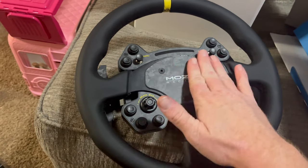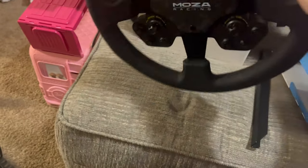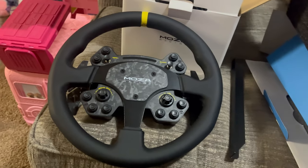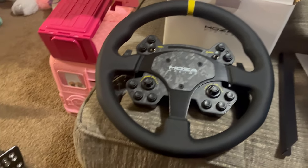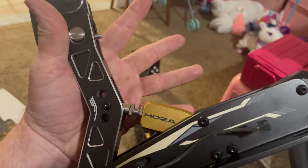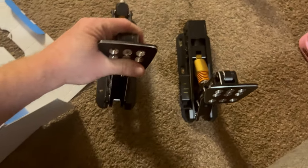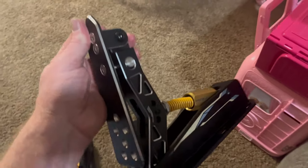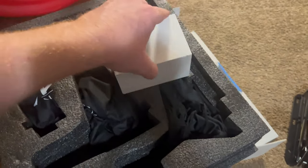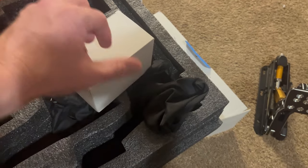It's carbon fiber and has all the buttons. This was the expensive wheel — I'm not going to lie, I spent a lot of money on it — but I wanted to get something good. I also got the expensive pedals; I really like these, they're really nice. There's the gas pedal — super clean, super nice — and they come with extra springs in this little box here.